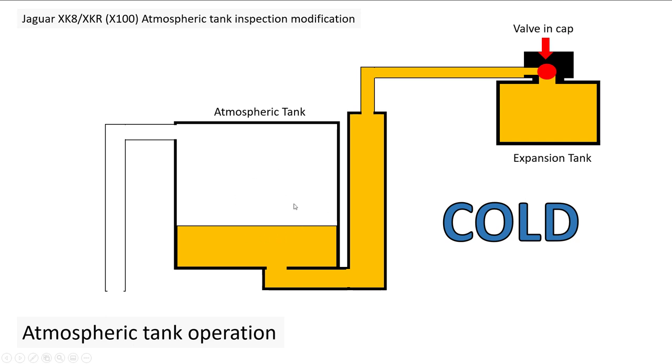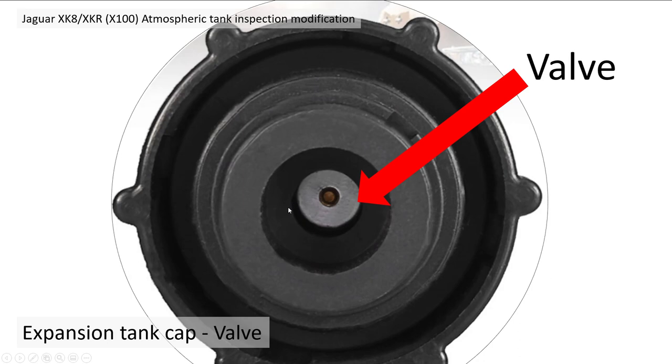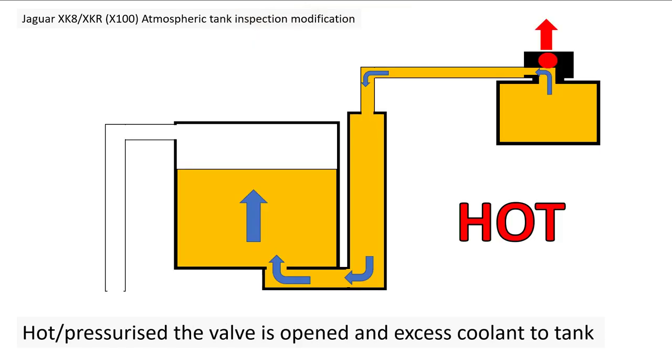So the cap to your expansion tank is not just a little plastic bung — it actually has some sort of thermostatic or pressurized valve in it. You can see when you lift it up and look at the underside it's quite a clever bit of kit, really — possibly misunderstood.